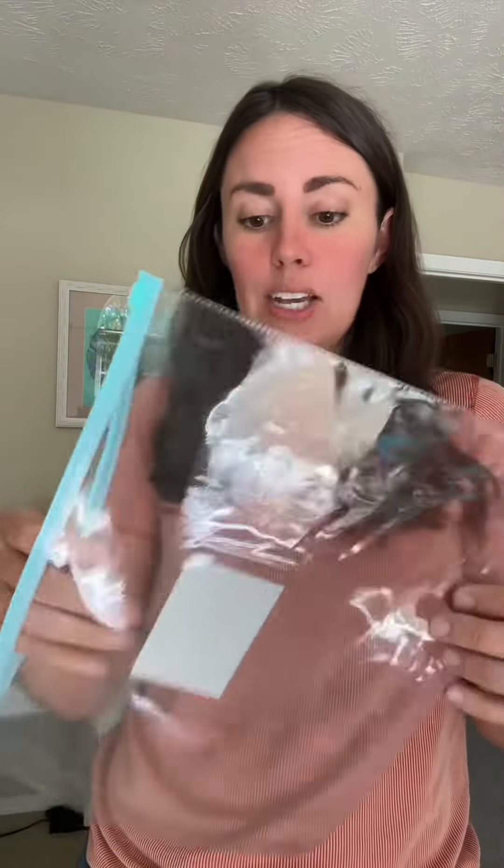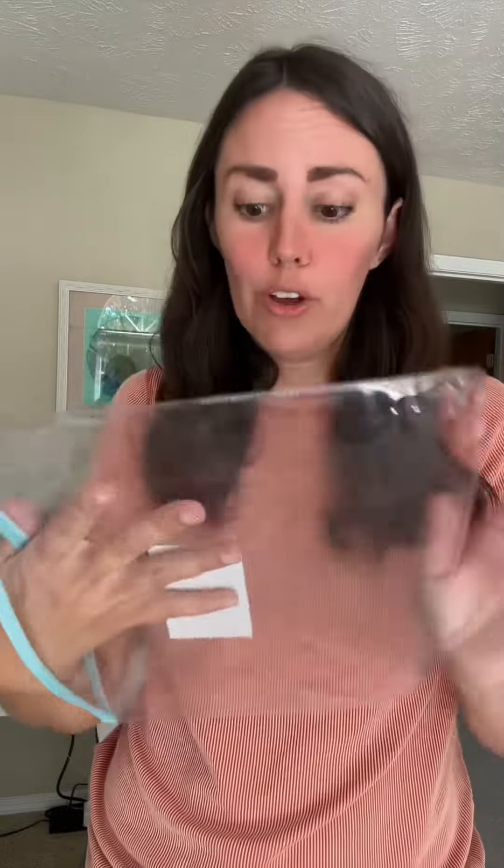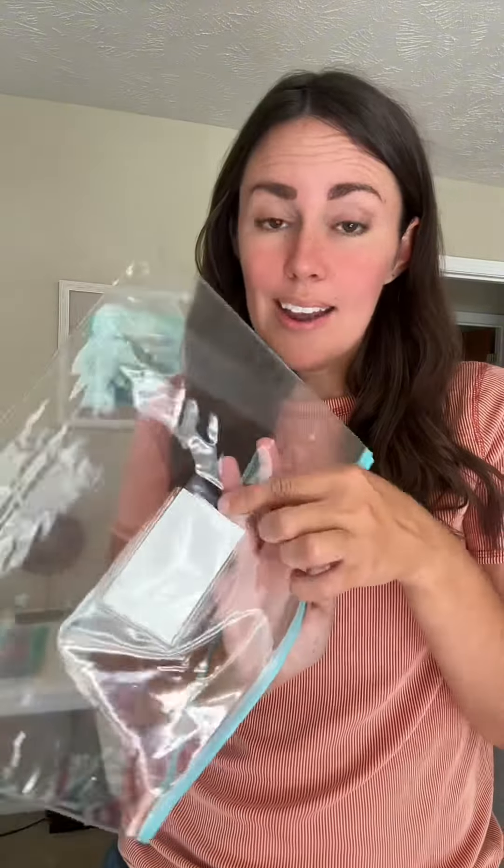I am planning to use these to store my kids' art projects. So I would put their art projects in here — I can see it, it's fun and beautiful — and then there is a built-in tag. You don't have to make your own tags anymore; I'm just going to write on there what grade this is for.